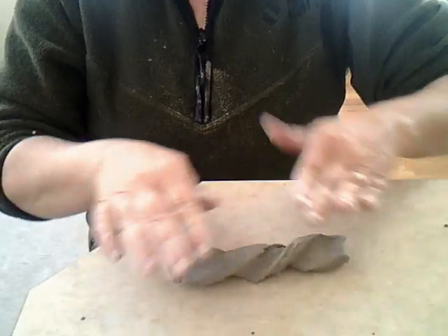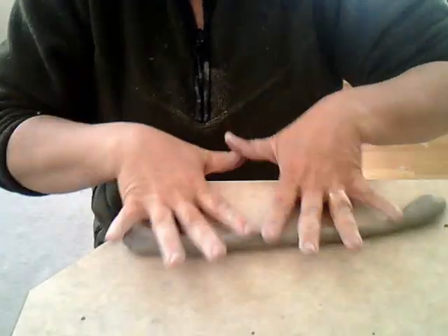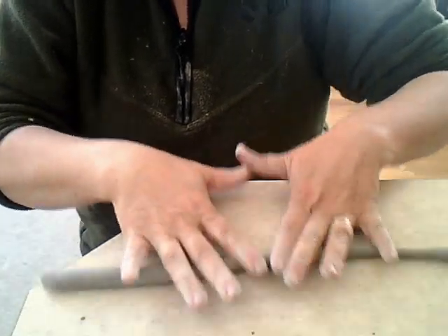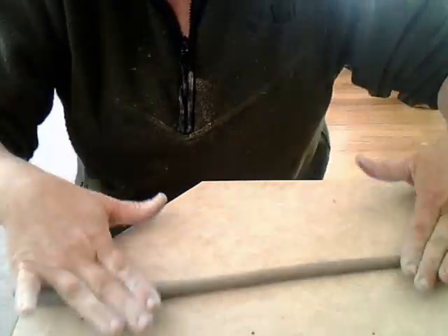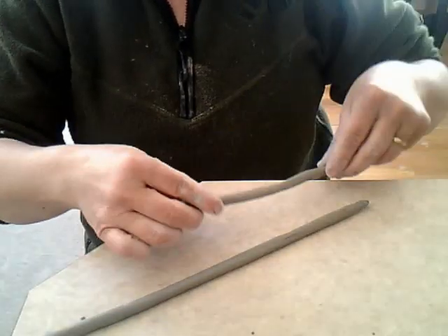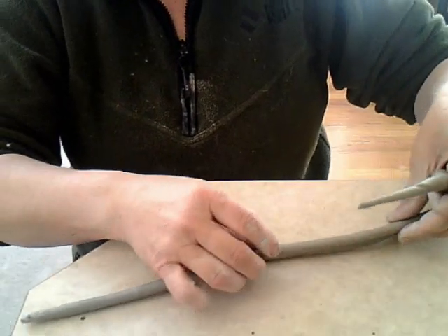This next thing I'm showing you is a very easy way to make coils. As you noticed at the beginning, I had a rectangular piece of clay and I just twisted it, then started rolling it — and it's super fast. I used to get big chunks of clay and it used to take a lot longer, but I learned this from Graham Hay.